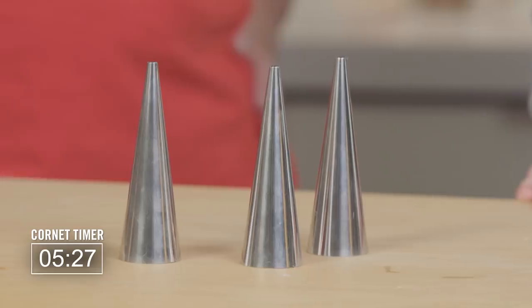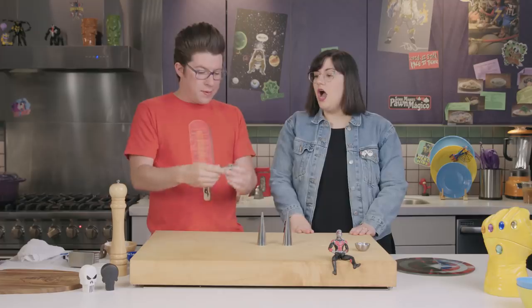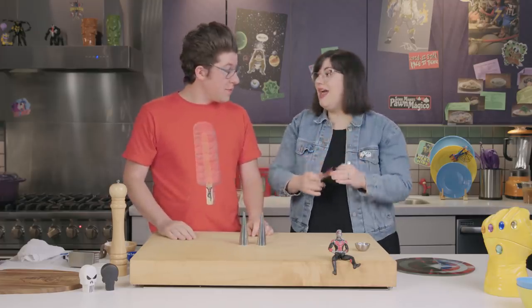So these are cornet molds. Basically, what we're going to do is we're going to wrap those discs around here and that's going to give us our cone shape. I was guessing that we were going to put them inside. And I had a 50-50 shot of being right and I wasn't.